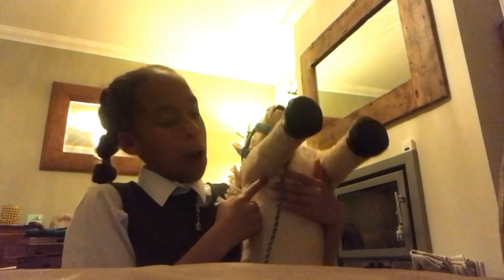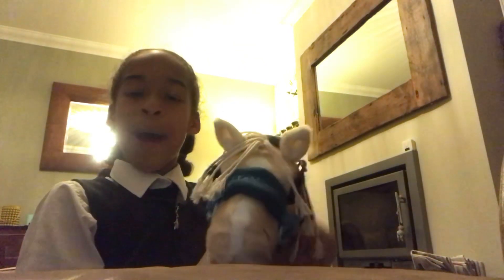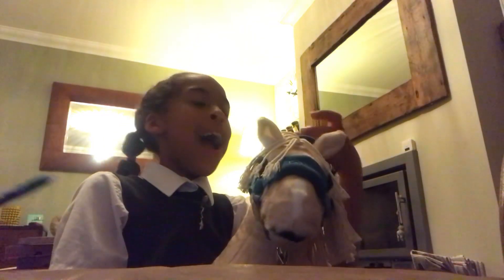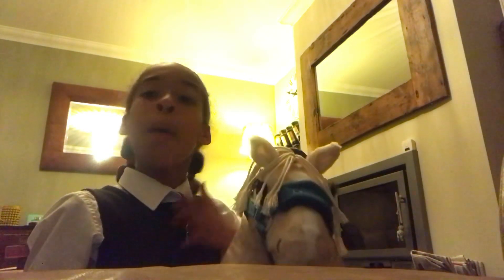Flash actually had a rip, so we had to take him back. Sadly they had no more Flashes left, but this little Popcorn the palomino just caught my eye and I love him just as much as I love Flash, maybe even more. So that's a quick story time of why I have Popcorn and not Flash.